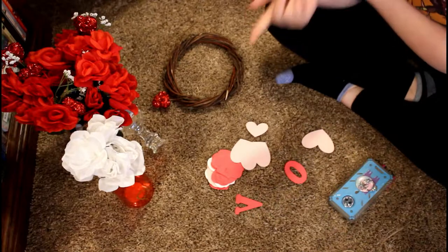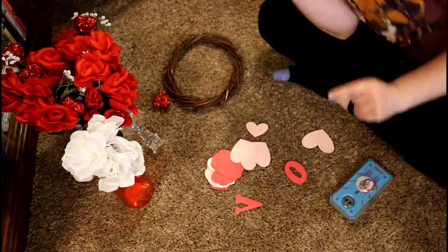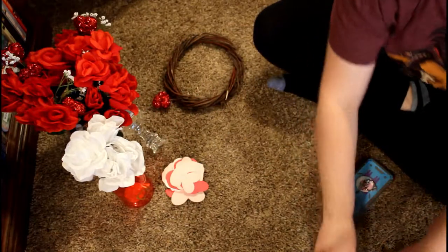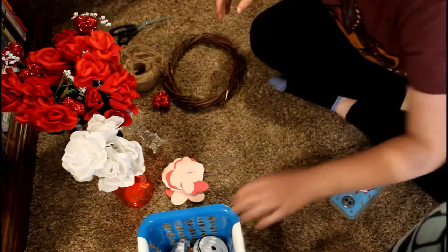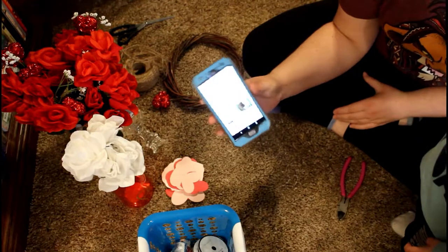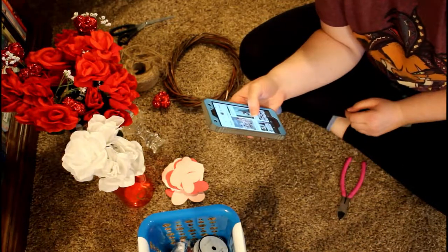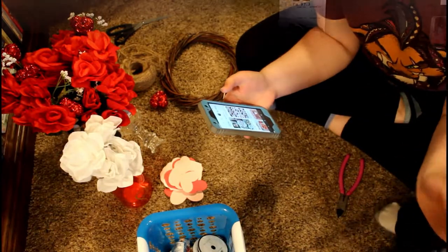Alright guys, get your glue guns ready because we are back and we are going to be doing some Valentine's Day crafts. I've got my little helper Lucas here with me. Any crafts that I do I have on my Valentine's board on Pinterest, which I will link in the description down below, so make sure you guys go check that out — it'll have all the instructions for you to follow.